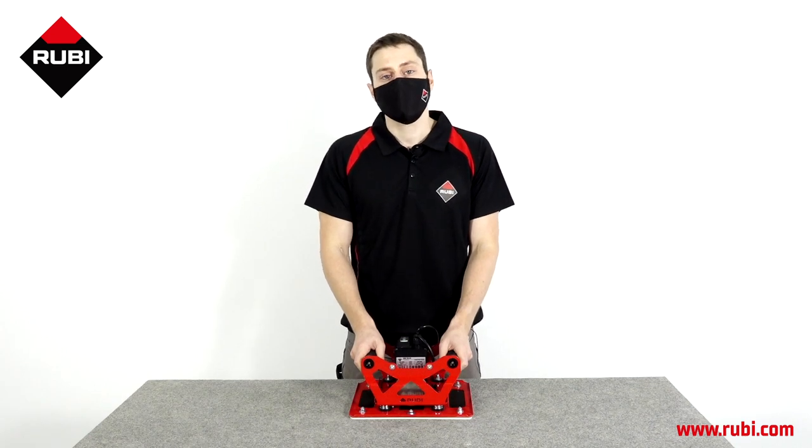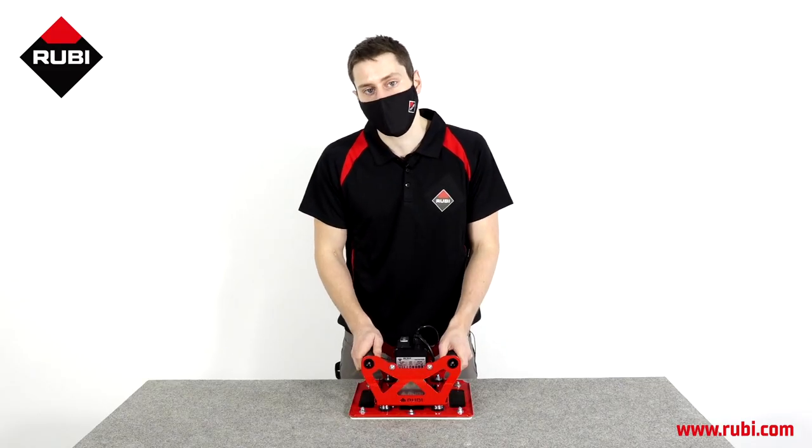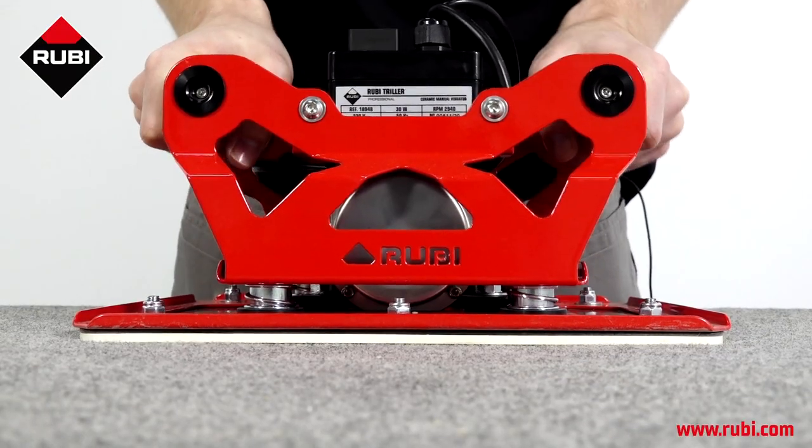The Ruby Triller works well because it offers a uniform vibration, but this vibration doesn't make it uncomfortable for the user because it has these soft grip handles and this vibration reduction system, which you can see here.